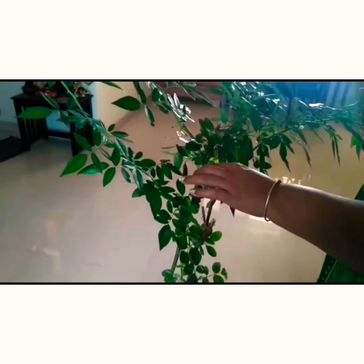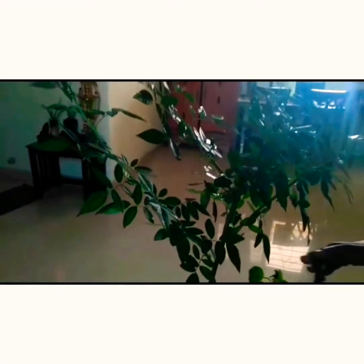Hello friends, today we will see some aspects of rose plant, some problems which we might face. This is my English rose plant, which I had recently pruned, but I did see a lot of growth — very abnormal growth and no flowering. So then I realized something was wrong.